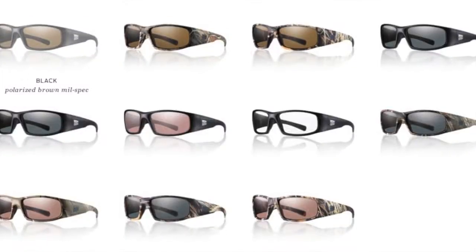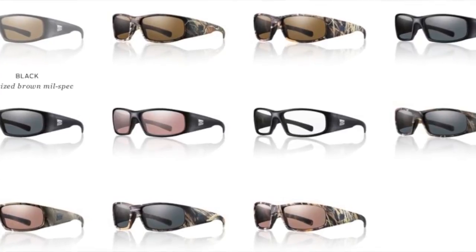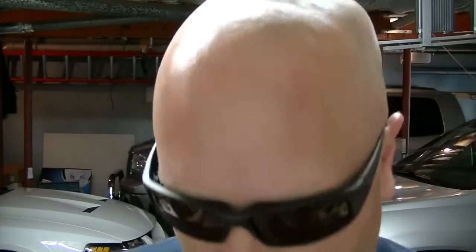Let me show you some pictures of all the different colors that they come in. I'll probably try to roll this in, but you can see there are tons of different colors, including camo options where the lenses are all camo.